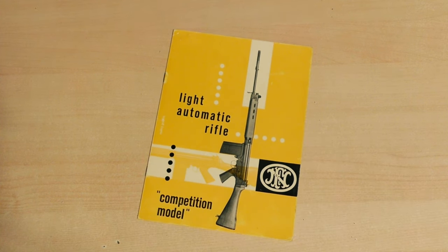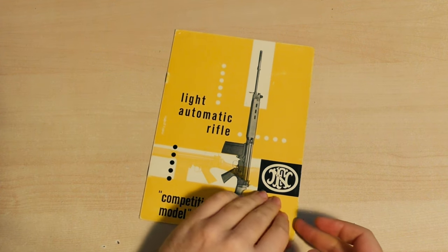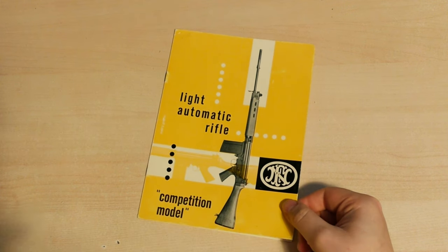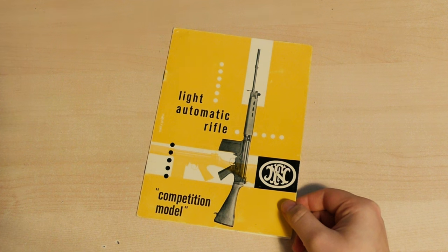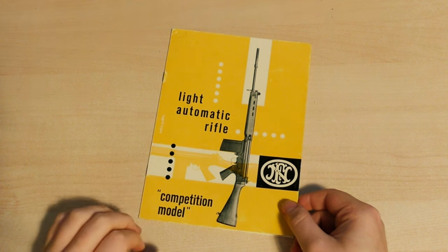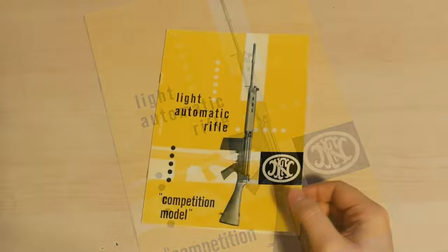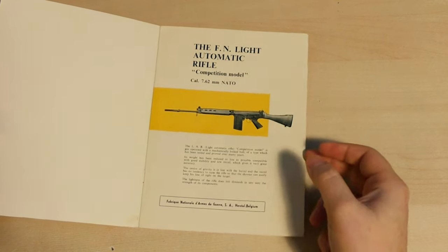As I said, it is the Light Automatic Rifle or FAL. Light Automatic Rifle is the direct translation of Fusil Automatique Léger. The competition model indicates that it's the commercial export version of the rifle, where it has only semi-automatic capability.